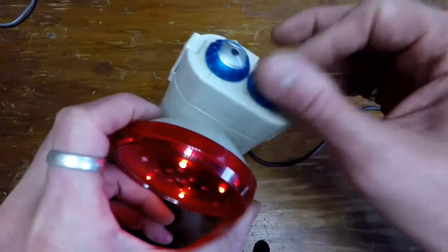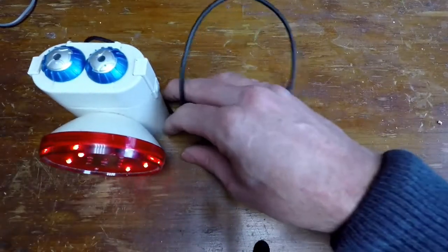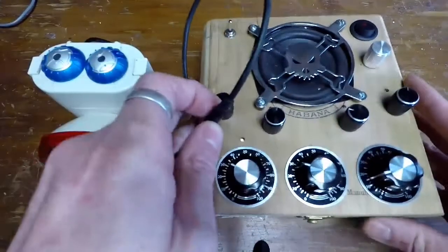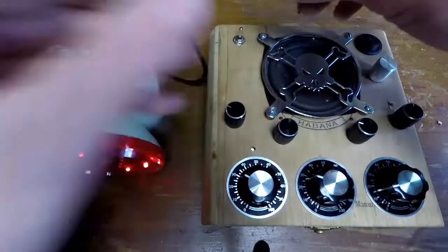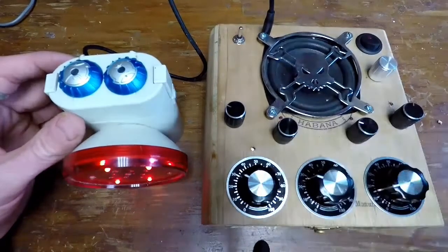What it does — it doesn't do anything by itself, you need to plug it into something. So I've got one of my synths here that I've recently made. There's a video of this as well if you want to check it out on YouTube on my page. You just plug it in.